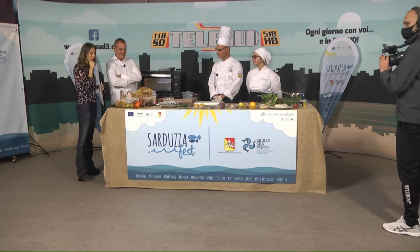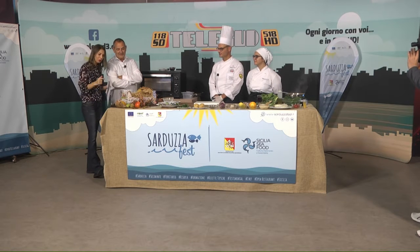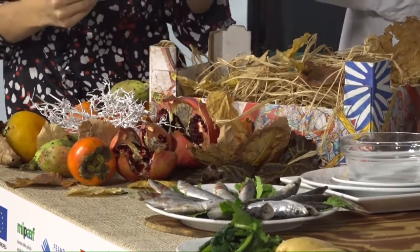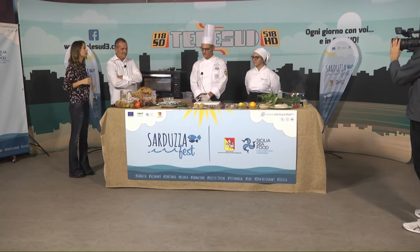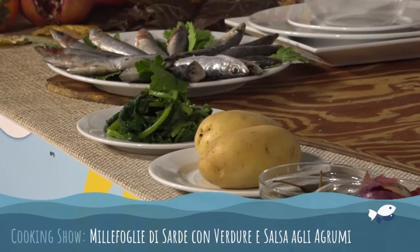Cominciamo subito con la nostra ricetta perché abbiamo poco tempo a disposizione. Nel frattempo l'autunno è ormai arrivato e noi abbiamo messo anche i nostri frutti di stagione. La sarduzza è elemento di stagione, chiaramente, protagonista di questa ricetta: millefoglie di sarduzza di Selinunte con erbette di campo e verdure scottate, croccante di pane perciasacchi con salsa agli agrumi e cuore di Vastedda del Belice DOP. Questa ricetta è stata premiata a Roma lo scorso anno con la medaglia d'oro — ha vinto la nostra allieva.